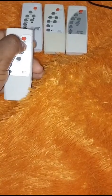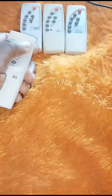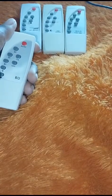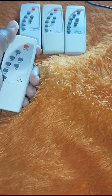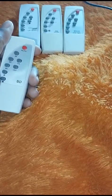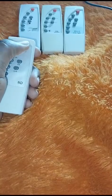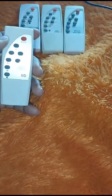Auto basically means when you turn it on, it will stay on until the next morning and it will automatically turn on at night. So you don't have to be turning it on every night and turning it off in the morning because you already set it to auto.